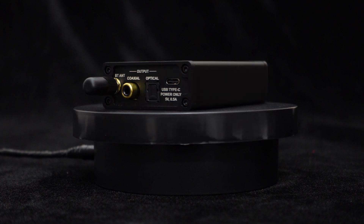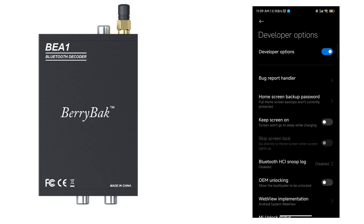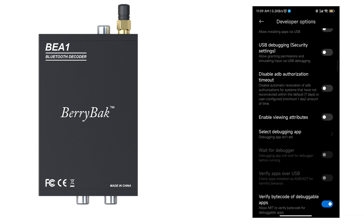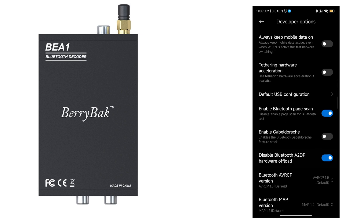Now let's move on to its audio inputs. First is the Bluetooth input. The BEA1 uses Qualcomm's QCC5171 Bluetooth chip, which is an upgraded version of QCC5125 and QCC8675. It has been upgraded from Bluetooth 5.1 to 5.3, supporting LE-audio standard and multiple audio protocols such as aptX HD, LDAC, SBC, AAC, and aptX.